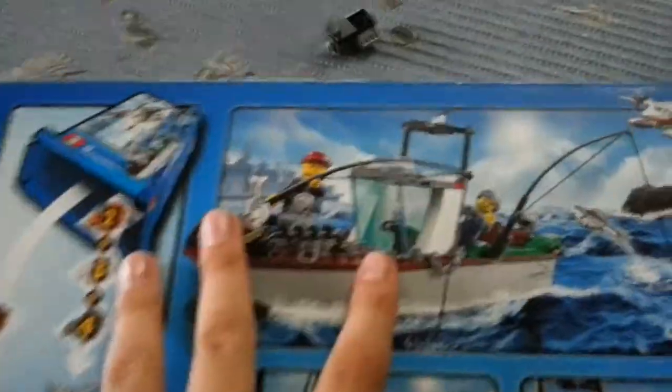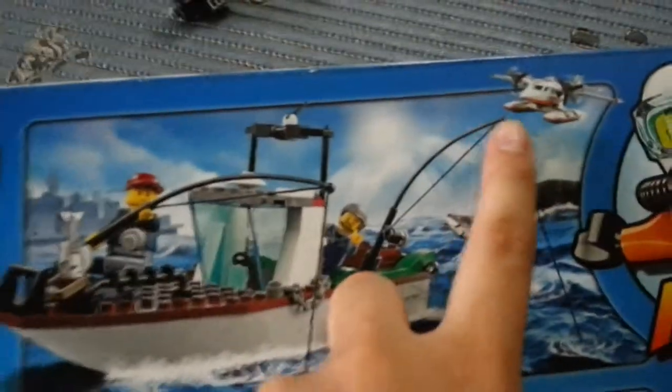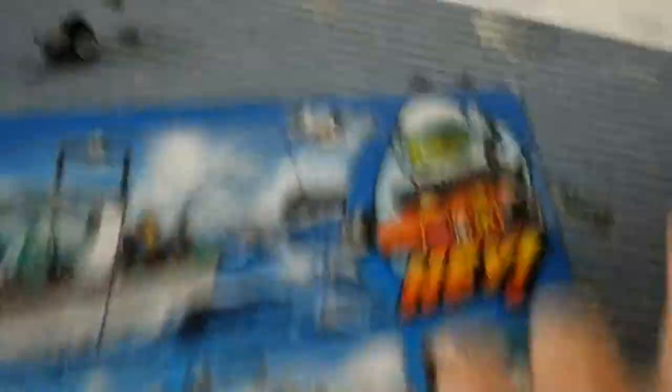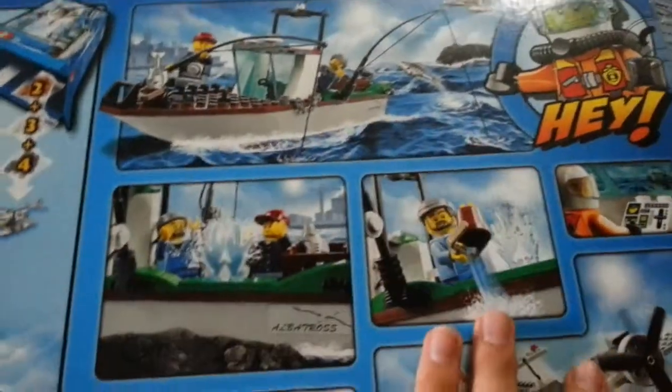Picture number one: first they are fishing and a Coast Guard plane is on patrol. And then they found silver. And then they poured all the water back.